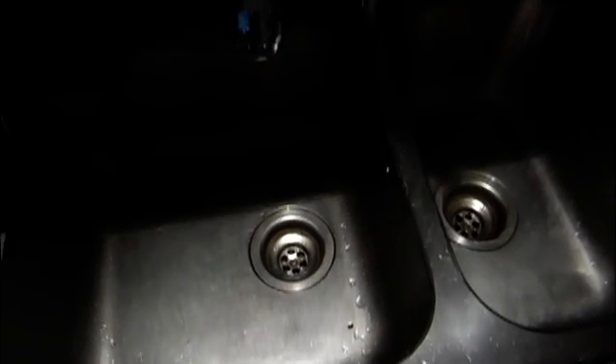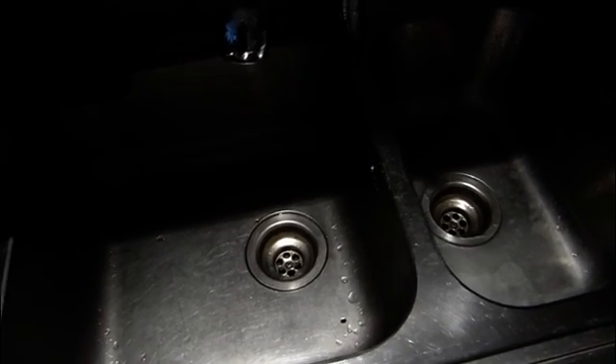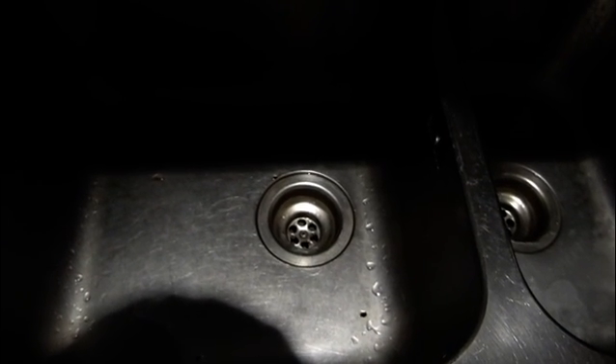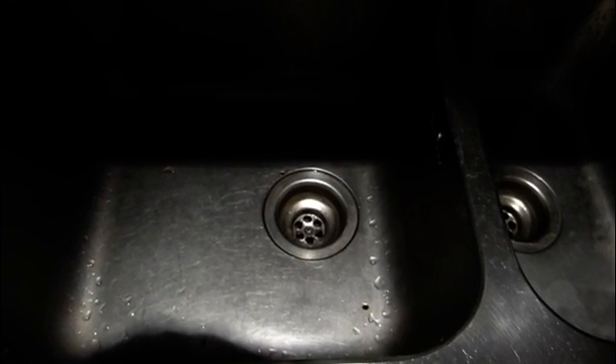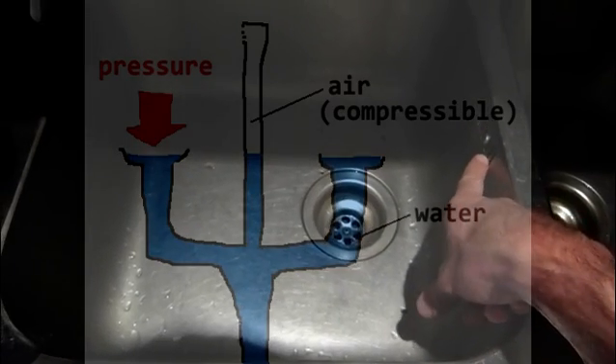Our drain has the tendency to clog up every half a year or so. The problem is we have two sinks and we have this exit here. We've tried everything — a plunger, a big long wire, and an air pressure gun — but if you apply it here, the pressure can exit at the other sink.